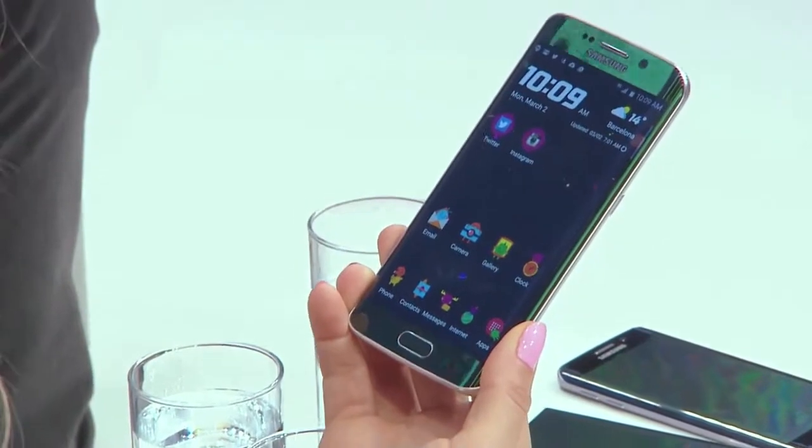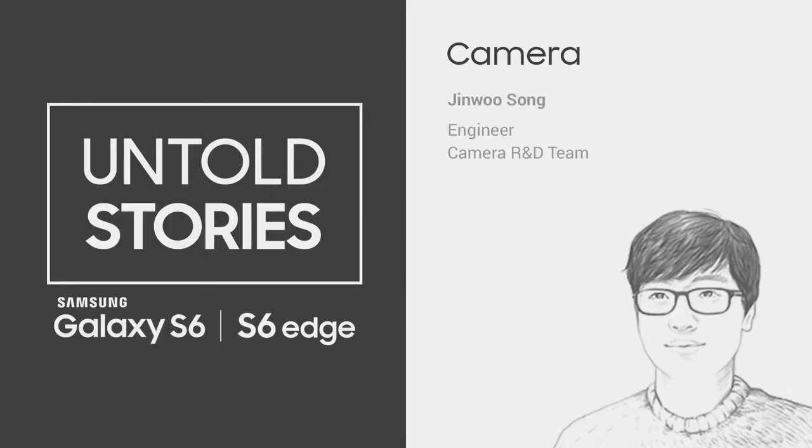I know the lenses are new on this thing. Tell me about the lenses. We have an f/1.9 aperture here, which is very large in the front and rear camera, so you can get more light to the sensor. Not only the resolution got bigger, the actual sensor size got bigger. So with the combination of our outstanding lens, you can have more clear and sharp images.